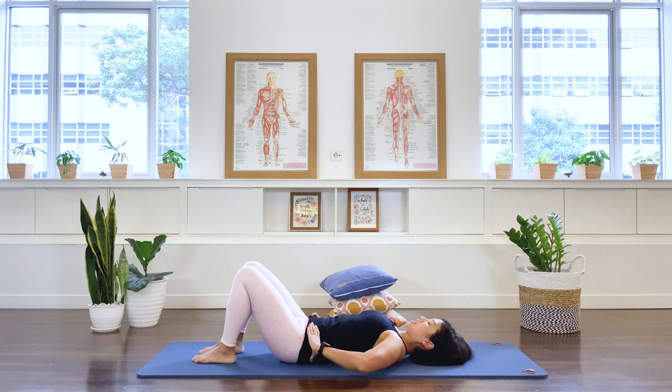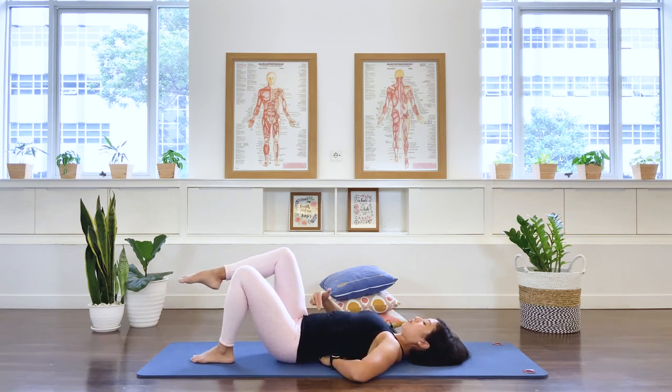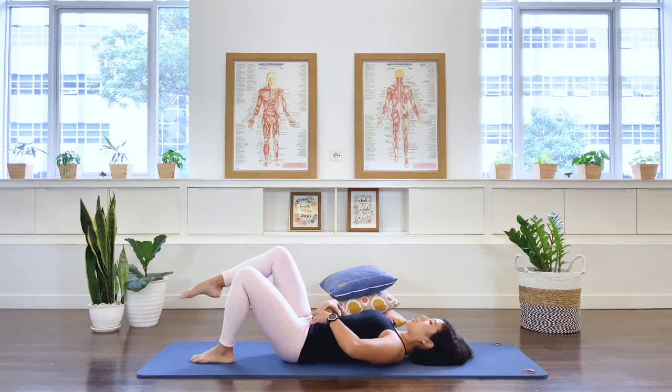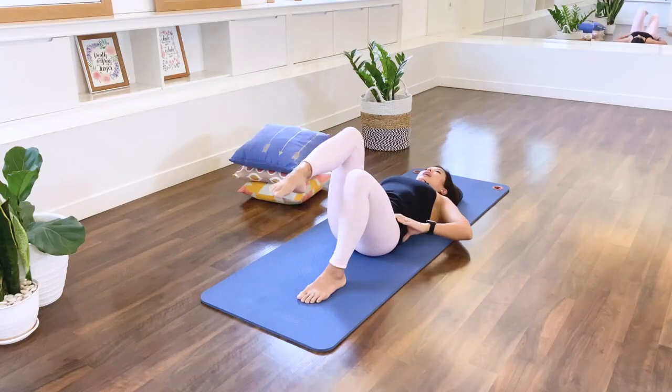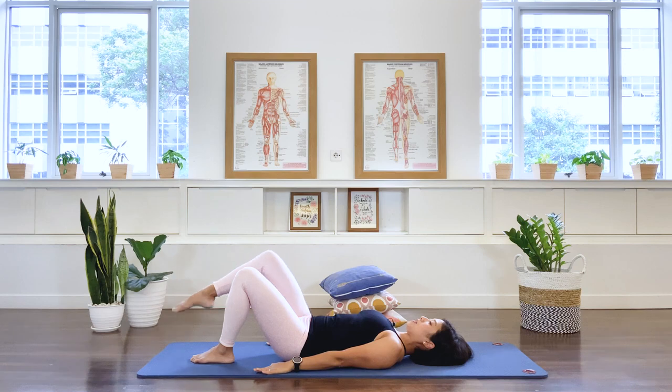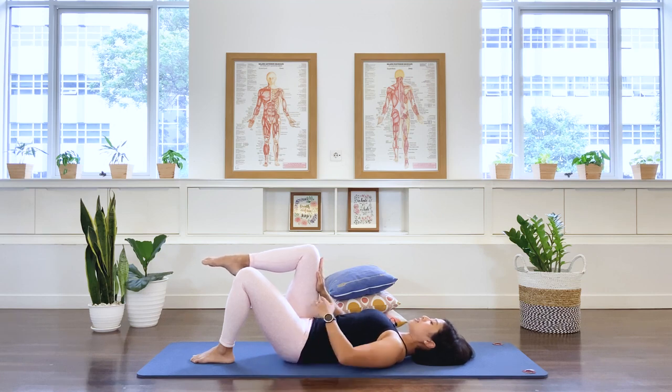Hold the pelvis stable and pull the belly in. Now take the right leg up to tabletop. The pelvis should stay stable — not arching or pressing down as you lift. Lower the leg and bring it back up, working the abdominal muscles to support the lower spine. Lower and up; exhale; last one — stay up. Press the right hand against the right thigh, pushing the thigh up as you push the hand down to activate the right oblique. Hold: three, two, one — release.